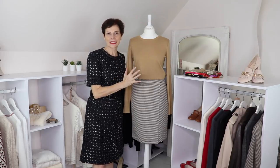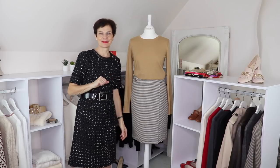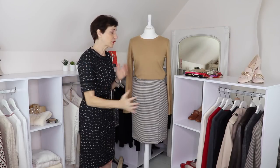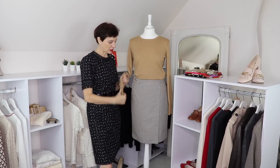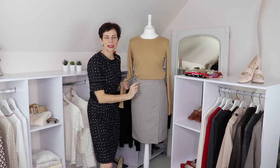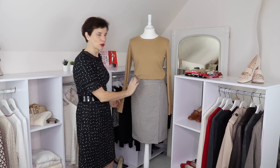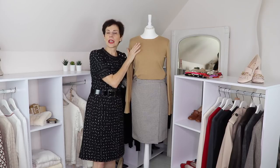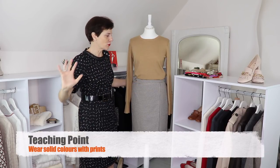I've based up my mannequin here so you can see more of the outfit, more of the skirt and the hemline. So the first outfit — you can probably recognize it from a previous video — it is camel. I chose camel because you have camel as well in the print. So of course we know it's going to go well with it. It's also one solid color with the print, which will always work.